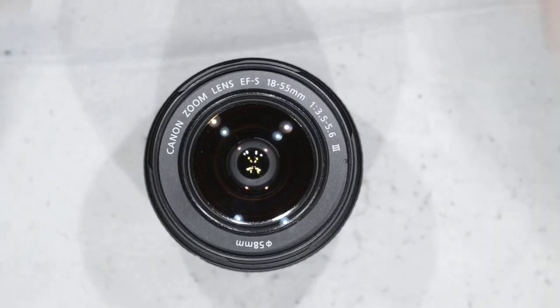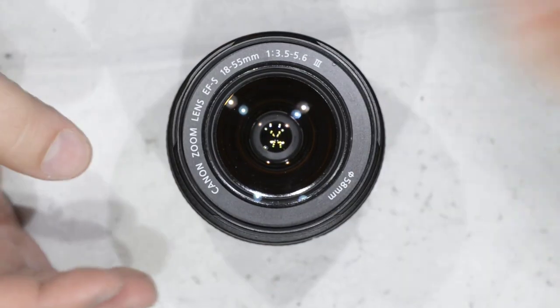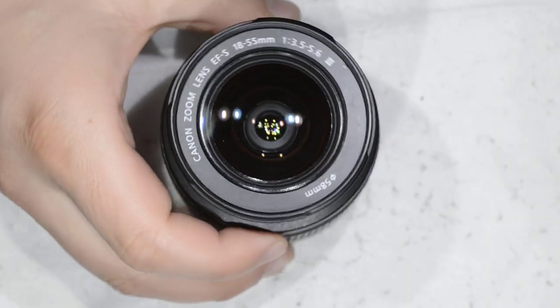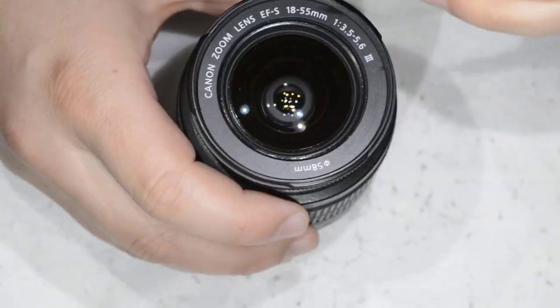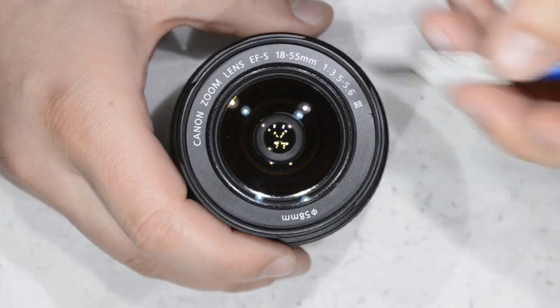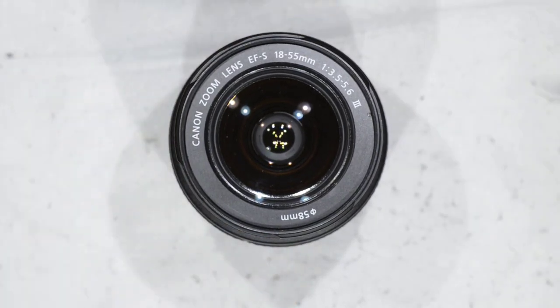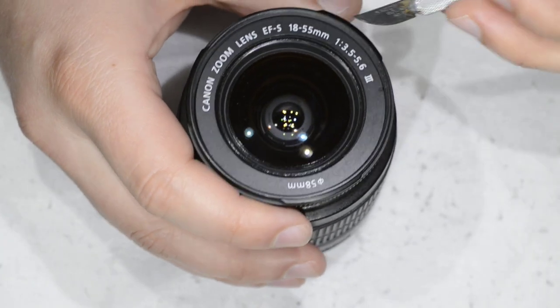Hello friends, today I'm going to show you a very quick repair. This is a Canon 18-55mm, it's quite a standard zoom — I think it's the kit zoom you get with a Canon camera. My friend Lod asked me to remove some dust inside, but what I'm going to show you also works for fungus or haze if you have it in the lens.